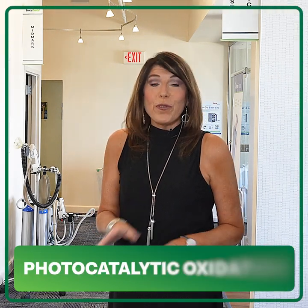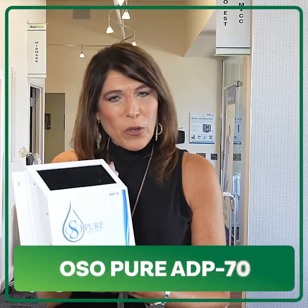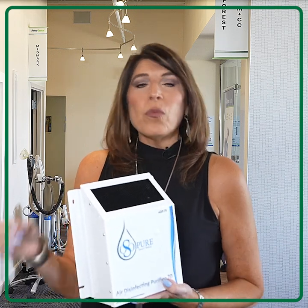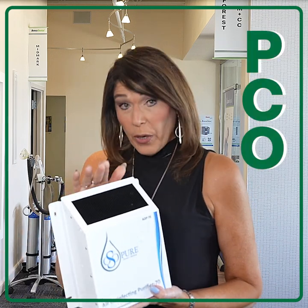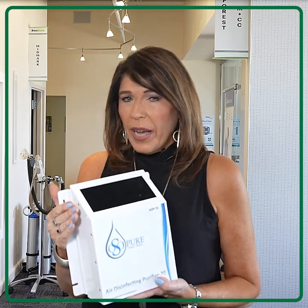Two words: photocatalytic oxidation. Hard to say, but easy to accomplish if you've got an OsoPure ADP70 air purifier. So we'll just call it PCO — and that's what OsoPure does. It creates charged ions, which can destroy particles smaller than one micron.